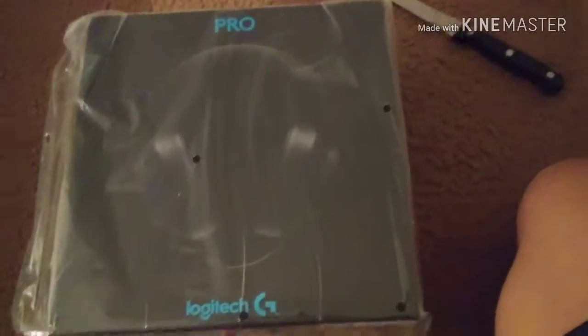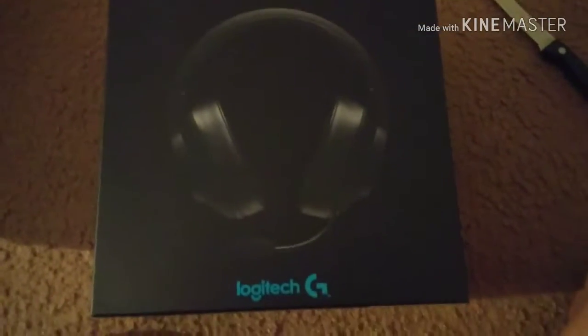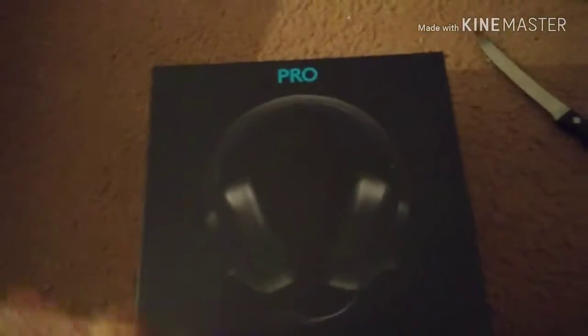Sorry I don't have a little stand to put the phone on so it's moving around. Cool packaging — air bubble thing. Don't need the receipt. And this is the thing I'm most excited about: my headset from Logitech.